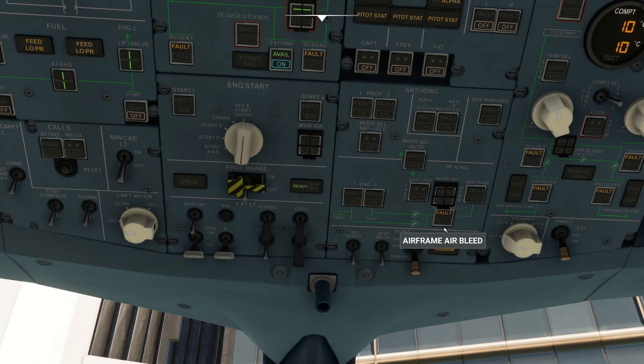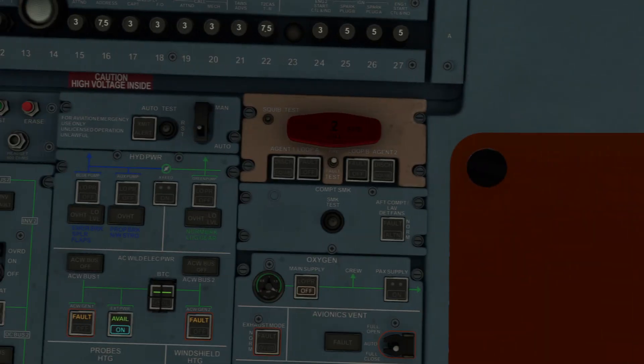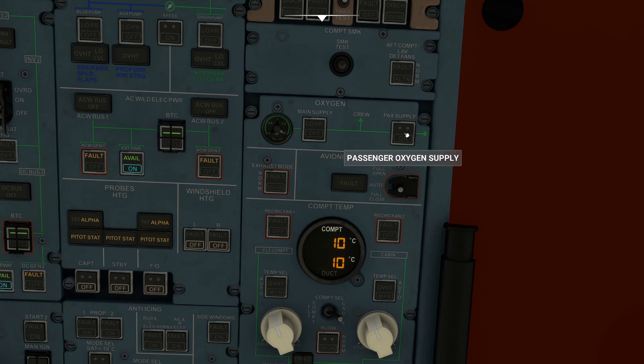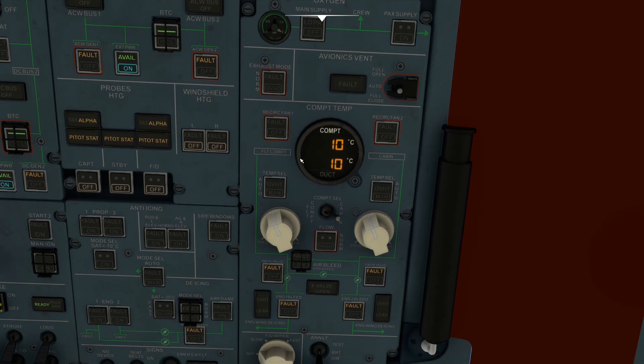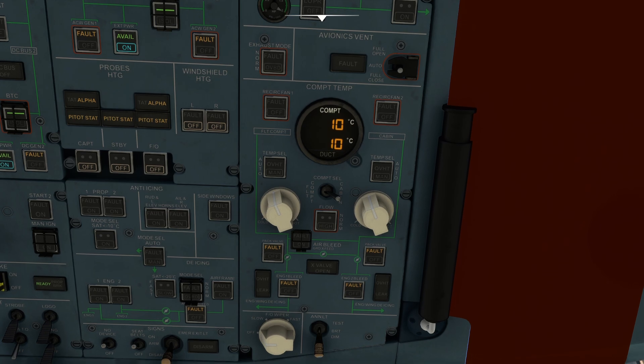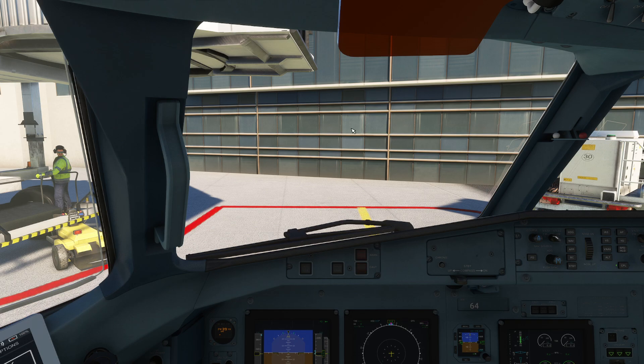We've got some warnings about probes — we're not going to touch these. Anti-icing, going to leave that all alone. Airframe bleed, we're going to leave that alone. You have a little device so you can arm the safety belt light, hit our signs and all that stuff. Our main supply — you can just turn that on. Cockpit temp — you can tell it's the fall, it's getting pretty cool in here. We're going to need to get the engine running to kind of warm us up a little bit. We're not going to worry about it too much since the doors are wide open.